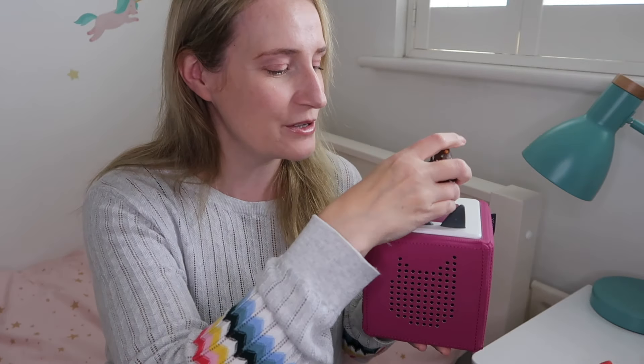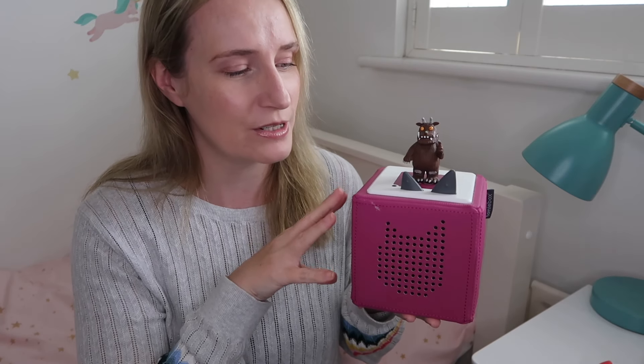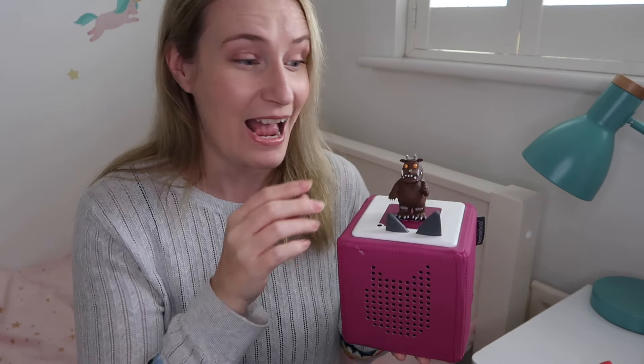They look really cool — I've got a Gruffalo one here — but they also serve a purpose. Once they go on top of the speaker, your content gets uploaded to the Toniebox and you can start to play it. All your child needs to do to pause is take it off again. It's really that simple.